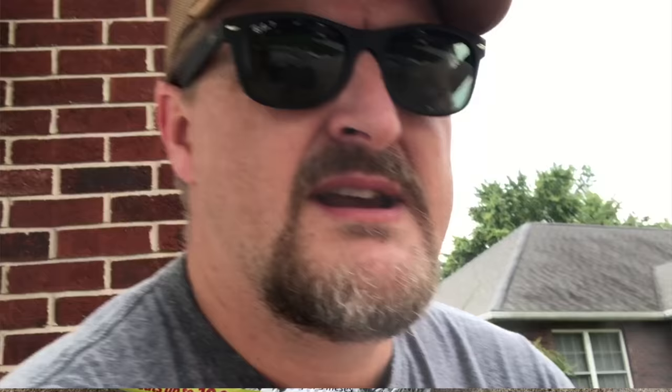Let me show you the spreader. I've got the Earthway 2600A Plus that I use — works good. The settings on this one are going to be different for everything, but the settings I use are around an 11 or a 12. Like I said, all spreaders are going to be different on the settings you may use.